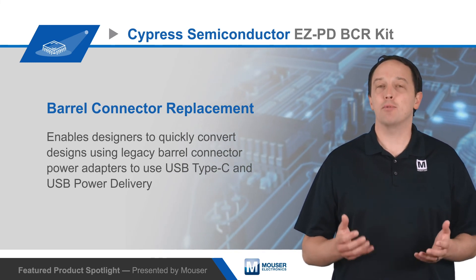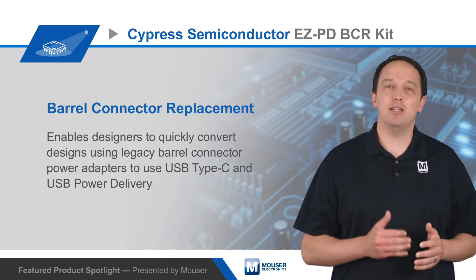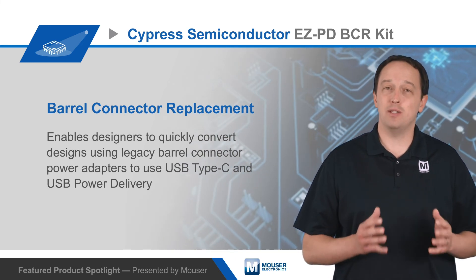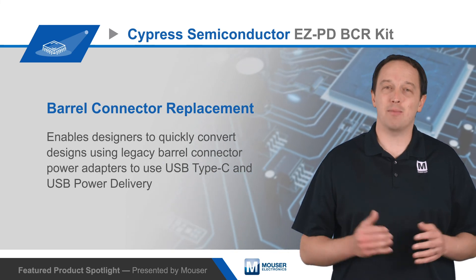For more information on Cypress Semiconductor's EZPD-BCR controller and EZPD-BCR kit, and how to convert designs to use USB-C and USB-PD, visit mouser.com.